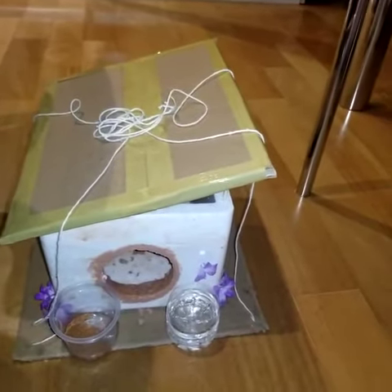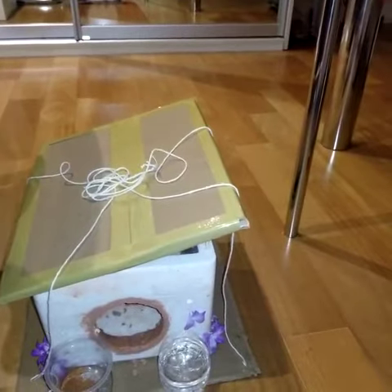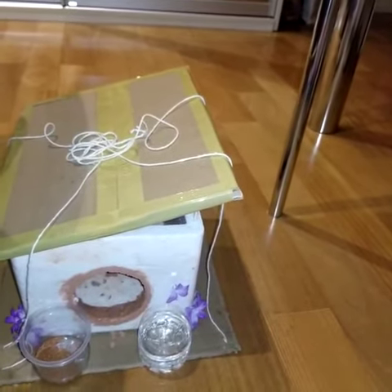Hi, my name is Grazia Lajangui and I'm in seventh grade. For this year's science fair project, my challenge was to create a habitat for American goldfinch birds.